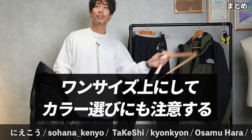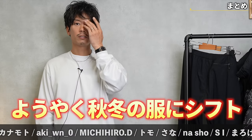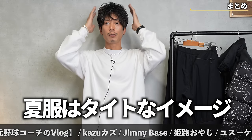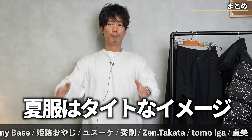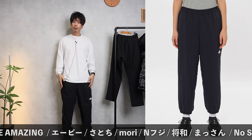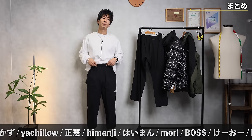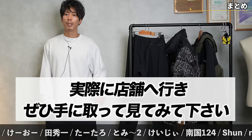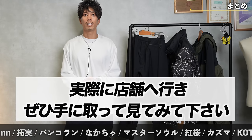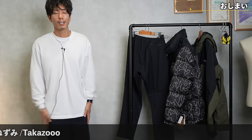As a point of caution: choose one size larger, and be careful with the color. Everyone has shifted to autumn and winter clothes, and when the top gets bigger in winter, I think it's better to go up a size. There is quite a bit of room in the waist so you'll need to tighten with the drawstrings. I would like you to take a look at them in stores, or go to a select shop or sports store. That's what I'd like to introduce — the Ventric Active Pants in this video. See you again another time, thank you.